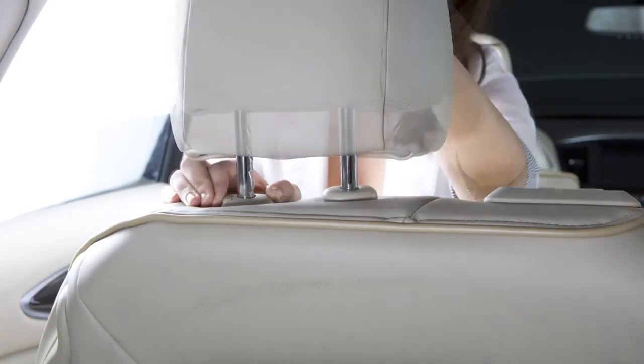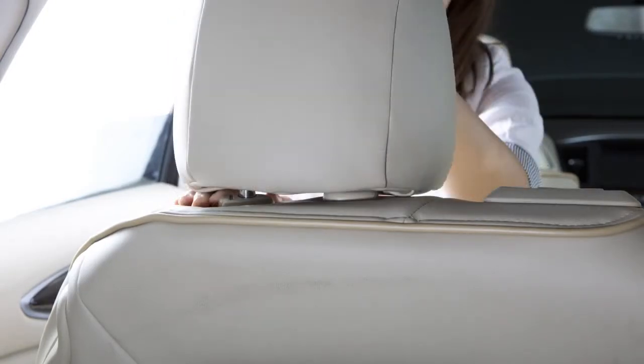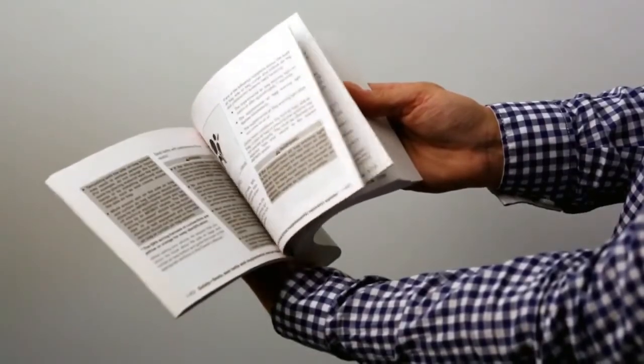To lower, press and hold the lock knob while pushing the head restraint or headrest down. Please see your owner's manual for further details.